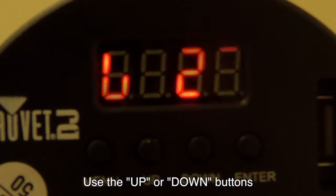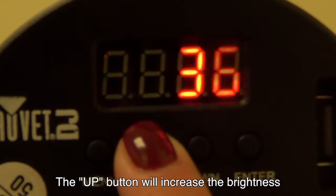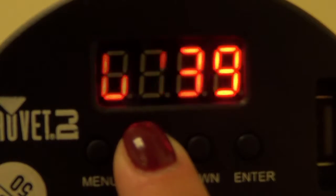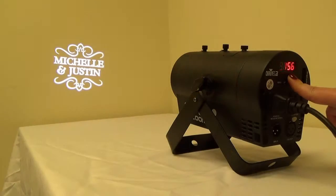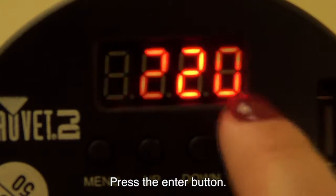Use the up or down buttons to adjust the brightness. The up button will increase the brightness, and the down button will decrease the brightness. Once you have reached the desired brightness level, press the enter button.